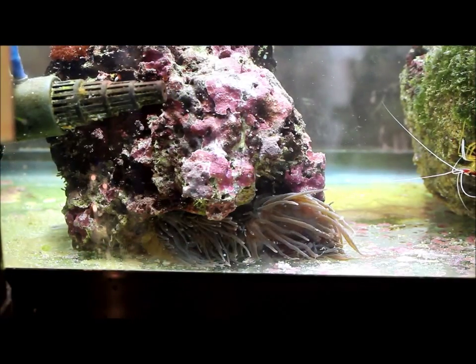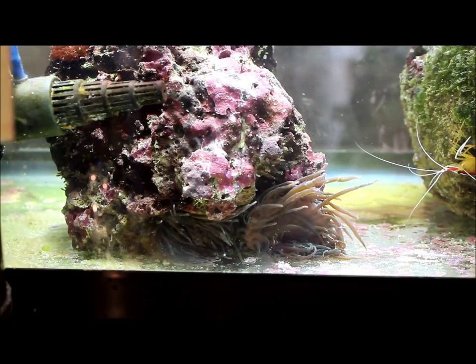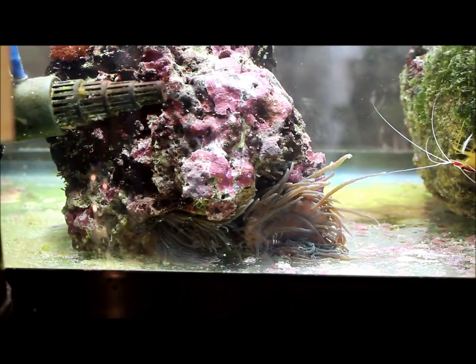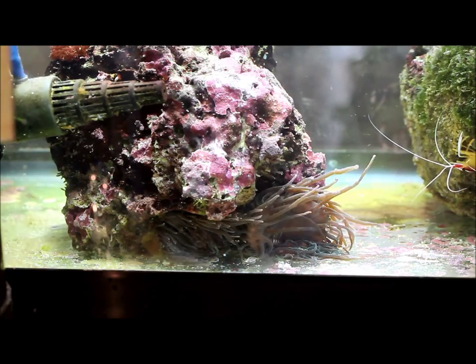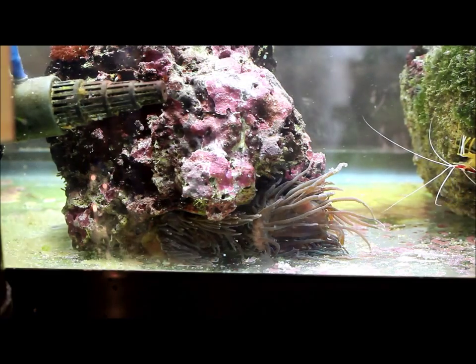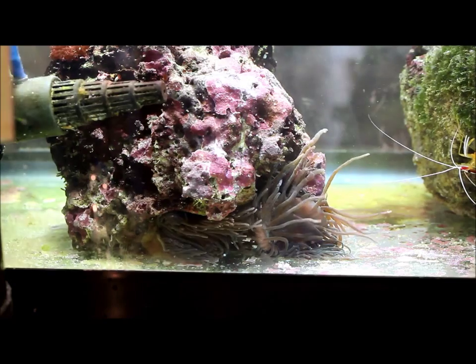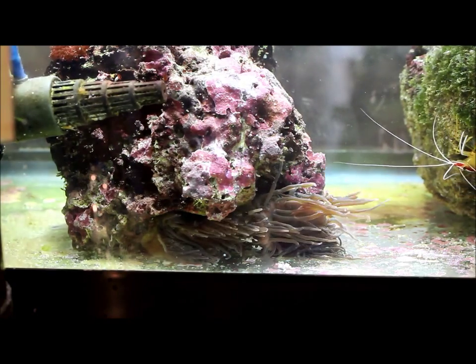I've already put the anemones back into the tank. I placed them just to the right and left them there without flow on — they closed up on their wound. Now they've walked back to the bottom of that rock, which is where they originally were when I took them off. I just tilted the rock back the way it was. They look happy and healthy, and hopefully I'll have two anemones now instead of one.